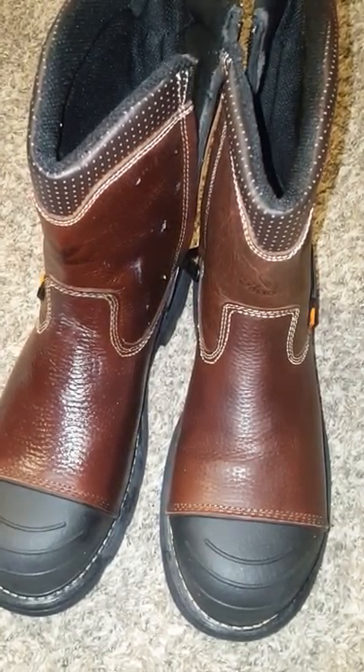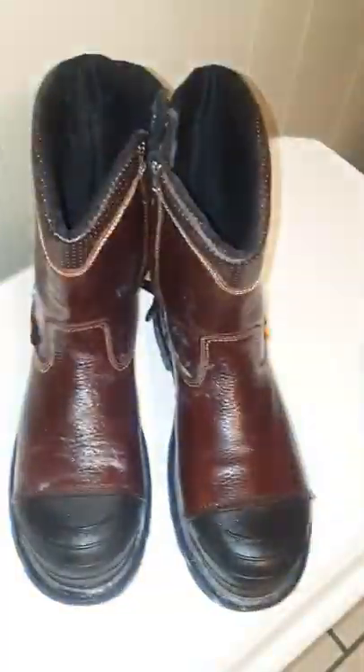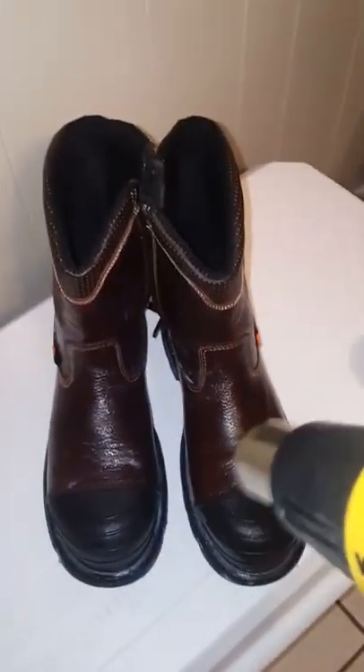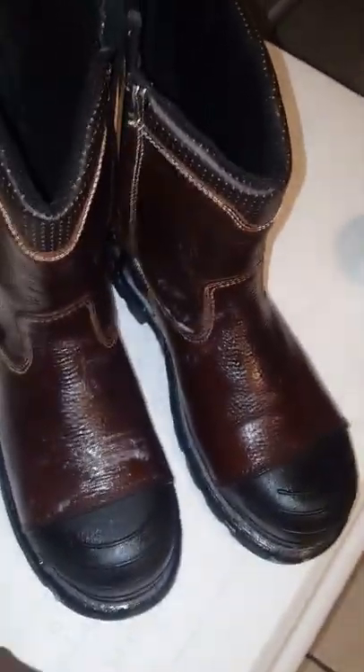I'll let you guys know what happens as soon as I get everything on there and hit it with the blow dryer — I'll be right back. Okay guys, I'm done putting the mink oil on there. What I'm going to do now is hit it with my Wagner heat gun, all over, to get as much of it to soak into that leather. I also made sure I put some all down that seam there, so that when the heat gun hits it, it'll soak right in there and help keep the water out.